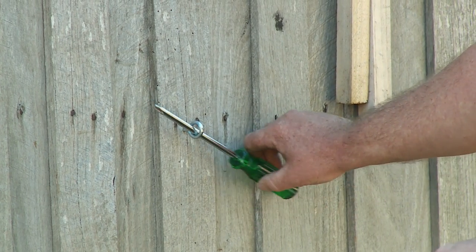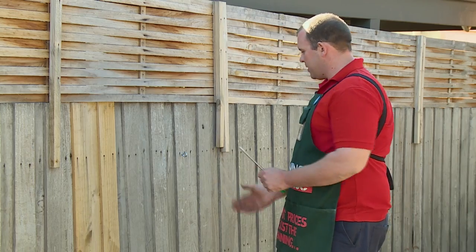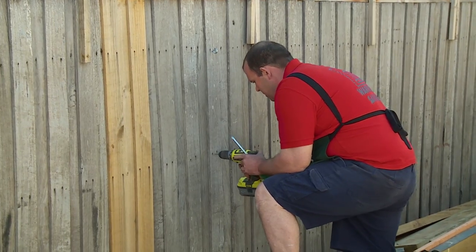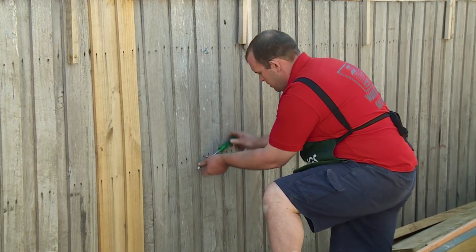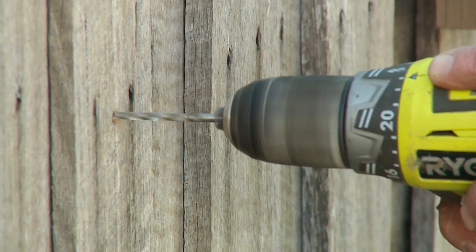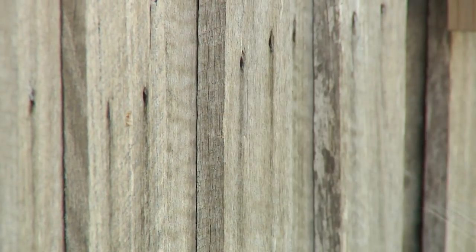When you finish screwing in the eyelet to the fence, make sure that it is running vertically to take your wire to run down the fence. Now we have our first row of eyelets and we're going to go ahead and install the rest of our eyelets along the fence.